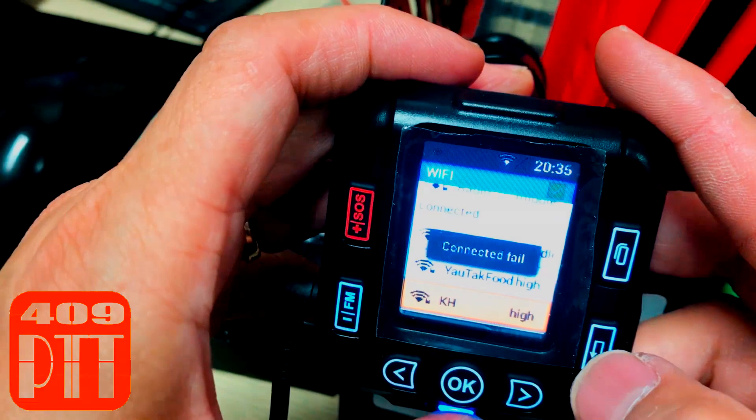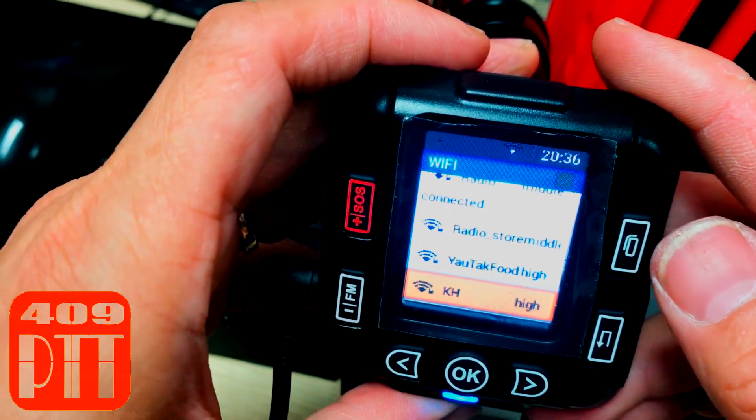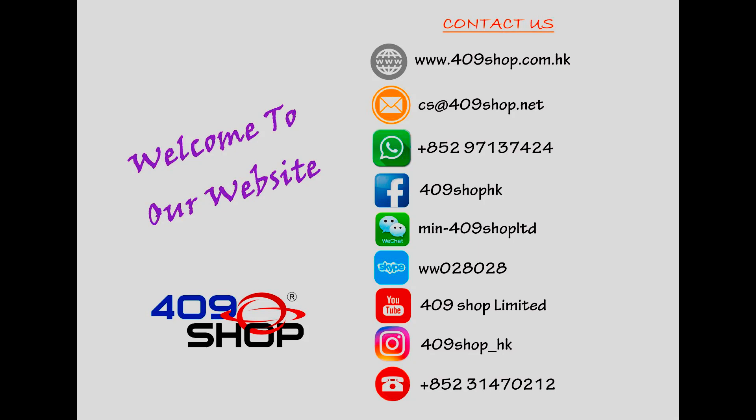Your Mini 1 has successfully connected to the internet. All you have to do now is enjoy using it. Thank you.